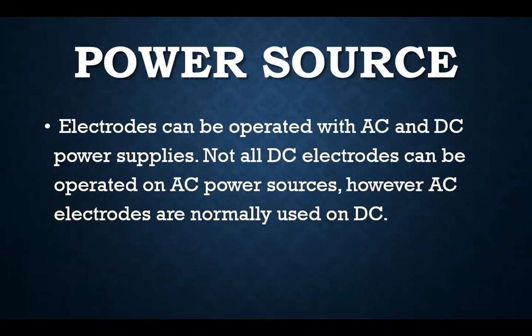The power sources for SMAW: electrodes can be operated with AC and DC power supply. Not all DC electrodes can be operated on AC power sources; however, AC electrodes are normally also usable on DC.